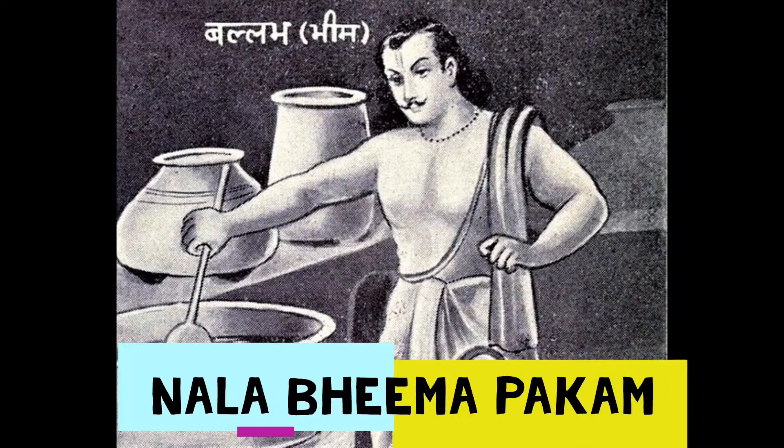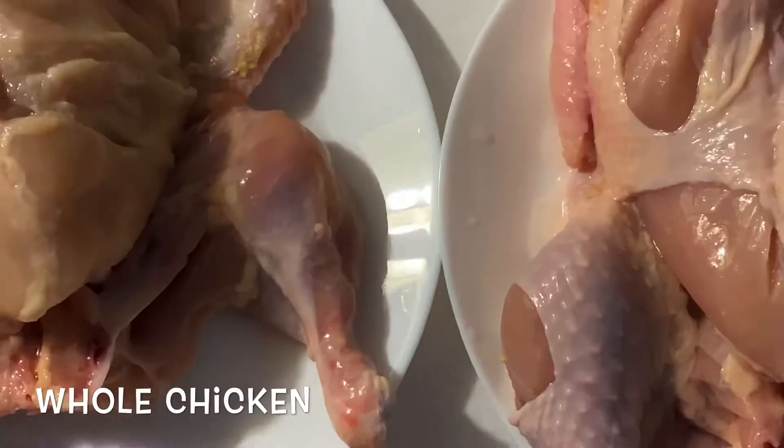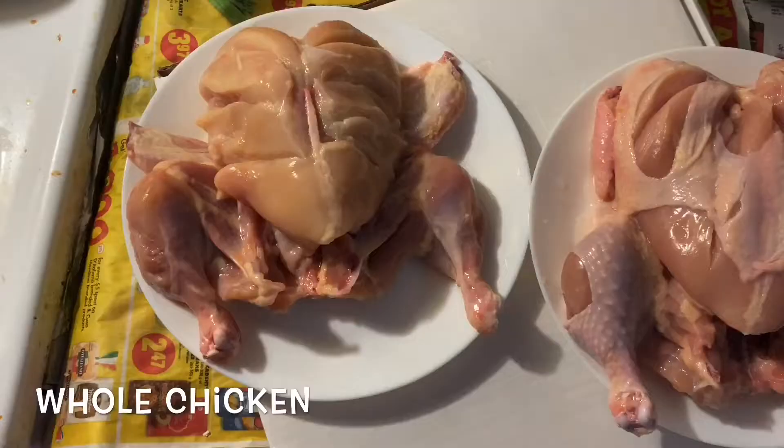Hello viewers, welcome to my channel. Today I am going to show you how to make tandoori grilled chicken. I have taken two whole chickens and washed them thoroughly.